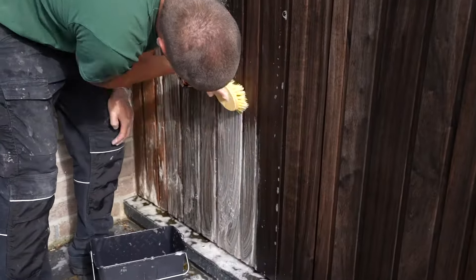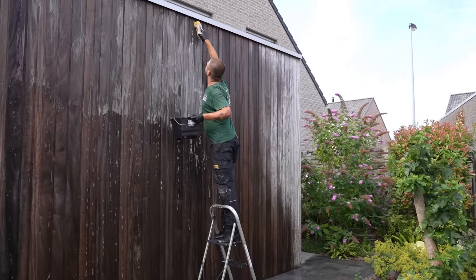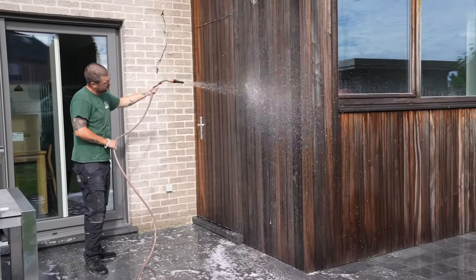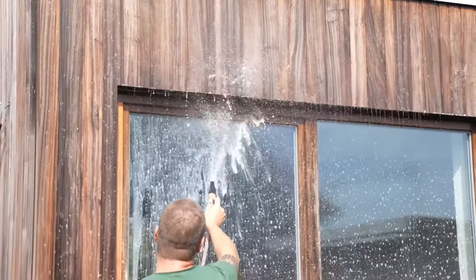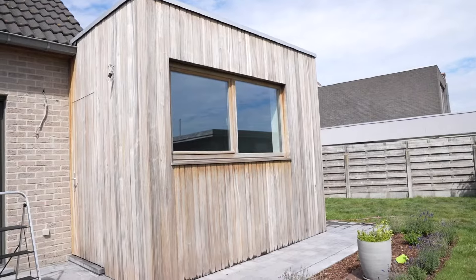This will cause the product to foam. Once the wood is clean, rinse thoroughly with water until all the foam has disappeared. Allow the surface to dry completely.